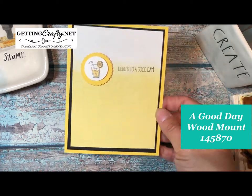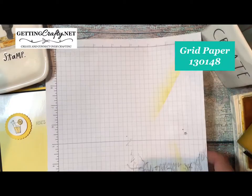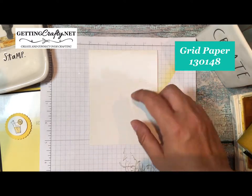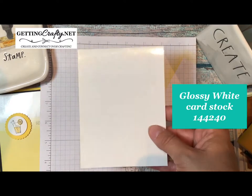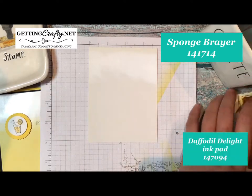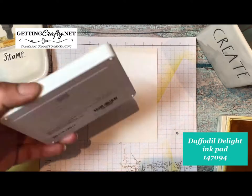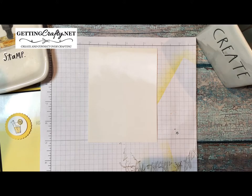I really love this stamp set, so let's go ahead and create. Anytime you're going to do these different techniques you need something for the surface of your crafting area — I use grid paper. You can buy a package of a hundred from Stampin' Up. This is our glossy white cardstock. It would work with regular white cardstock, but glossy just seems to work so much better and it reminds me of a fun little lemonade cup.